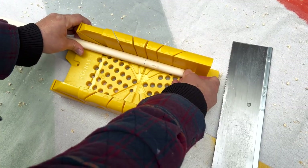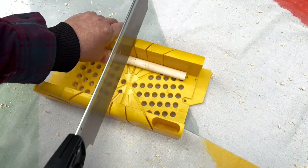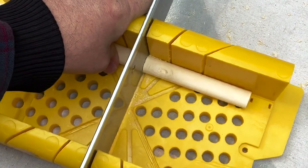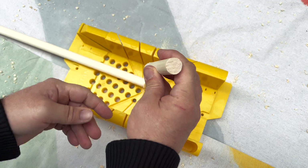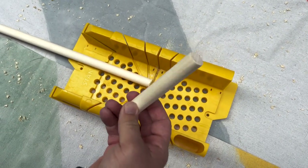Now for our dowels, which are going to act as our hooks, we're going to measure them each about four and a half inches and then cut them using our miter box. Pretty good? Yes. Now six more to go. Oh yeah, math.